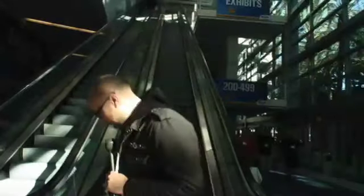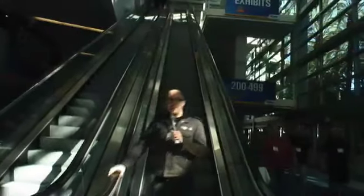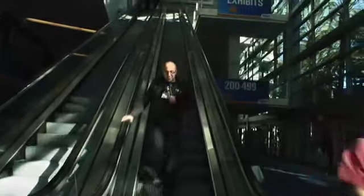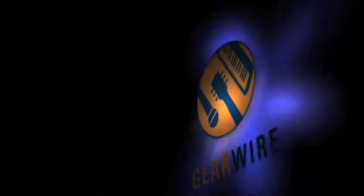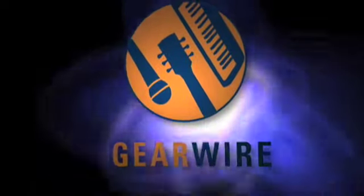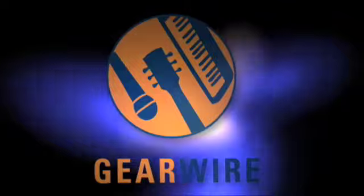Welcome back to GearWire.com. We are live at NAMM Winter 08 Conference. I'm here with Michael McGregor from Charvel Guitars, and we're looking at the new line they've introduced.